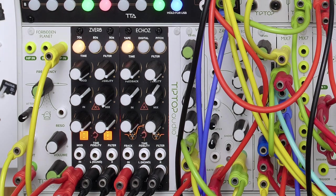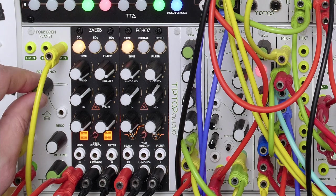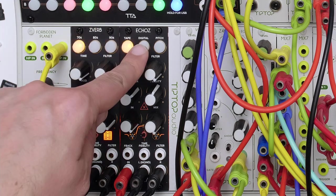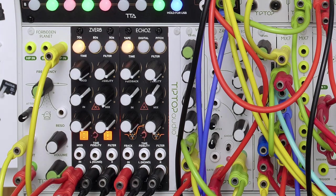It controls a low-pass input, which modulates the sounds coming from the 1 module, making them softer and more lush. The output of the Forbidden Planet goes into the Z-Verb and the Echoes. On the Z-Verb, we have chosen a preset called 70's Earliest Verb, whilst the Echoes is loaded with a ping-pong tape echo.